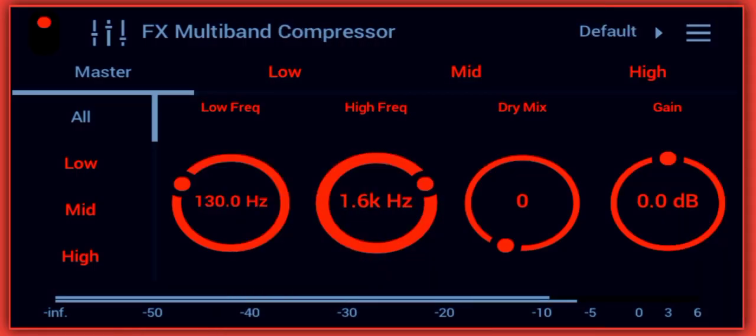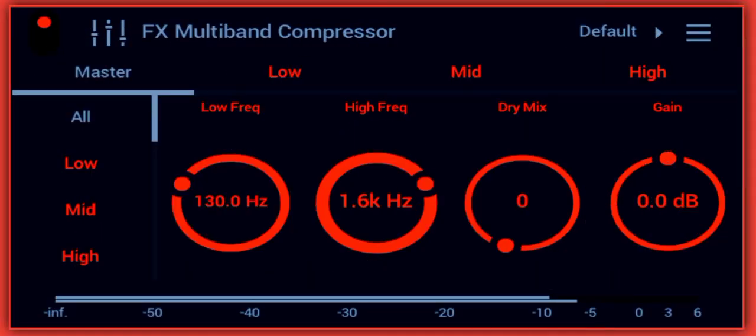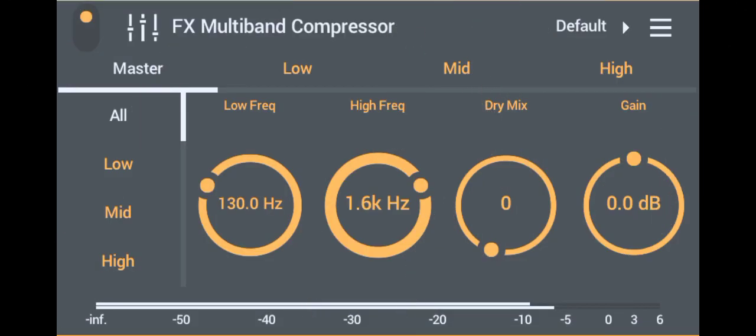What's good, this is your boy Nicholas. I'm back with another tutorial. In today's tutorial, I'm gonna show you how to master using a compressor on FL Studio Mobile. Let's get it.